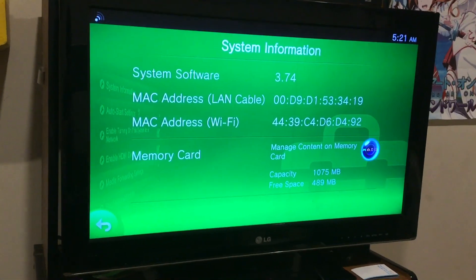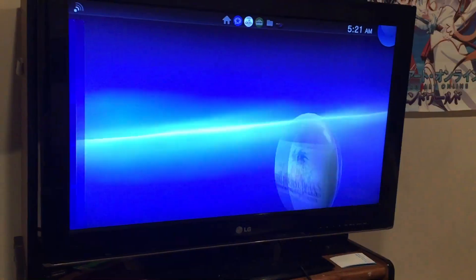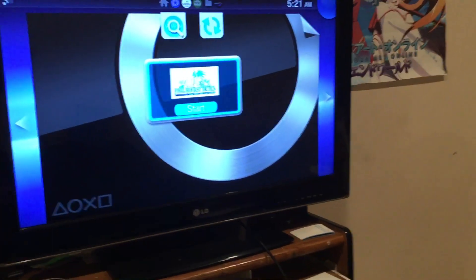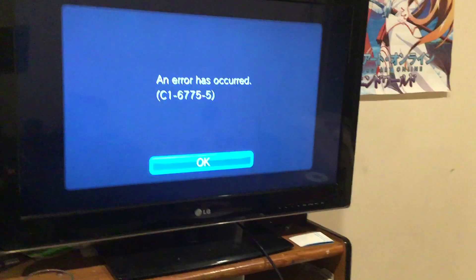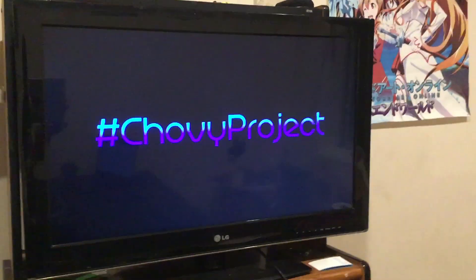Hey guys, I'm on 3.74, and I'm going to build up a Joby Project game. So this is PSP ISOs running on 3.75 official firmware. There are no hacks in here, as you can see — I can't open the store. So yeah, let's give this a go and we'll see. Hashtag Joby Project.